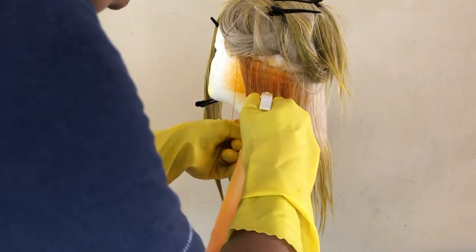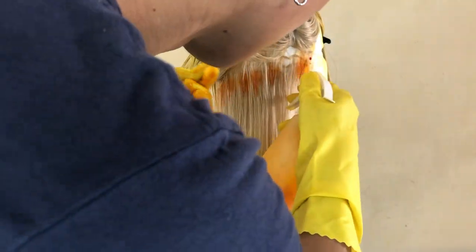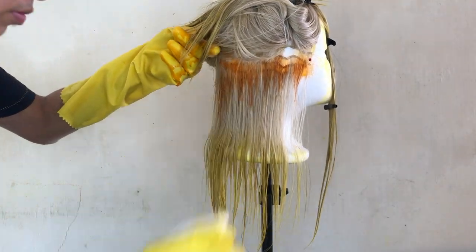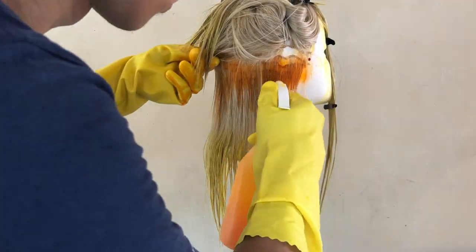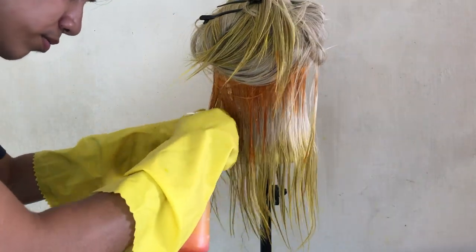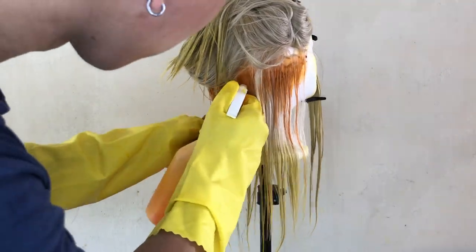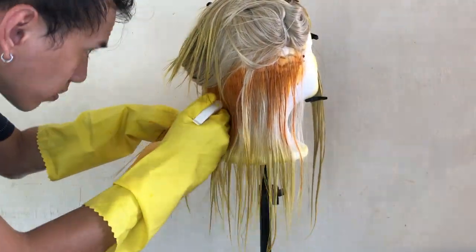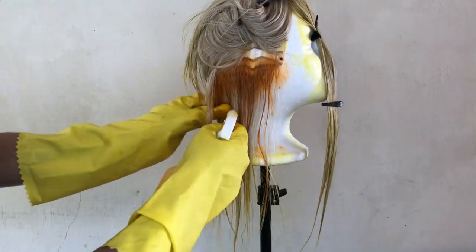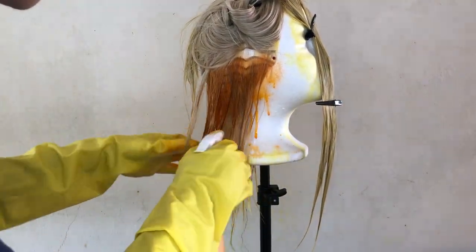Now I'm trying out a different color — I wanted to put orange at the tips of the hair, so I colored it yellow. But this part turned out to be unnecessary, guys — you'll see why later. Nothing really came of it. Now I'm using our orange color, placing it at the top, spraying from the root of the wig downward. And here you'll notice why the yellow at the tip was unnecessary — because the dye flows downward, so the orange just mixed with the yellow at the tip. So it didn't really matter.